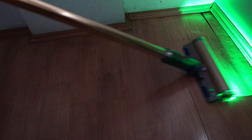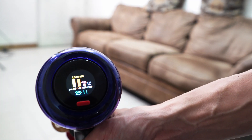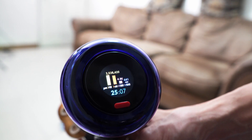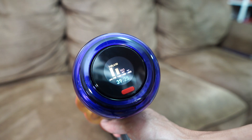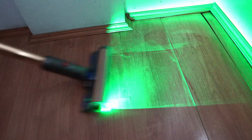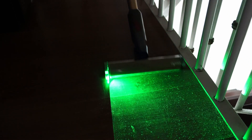The V12 retains many of the same features as the V15, like this interactive LCD screen where consumers can see real-time updates like the runtime left and the amount of debris picked up through the piezo sensor that measures debris size. It also has the laser slim fluffy, first seen in the V15, which in my opinion is the best in the industry at accentuating dust particles, even in dark conditions, helping consumers be more efficient with home cleaning.